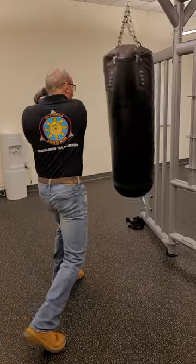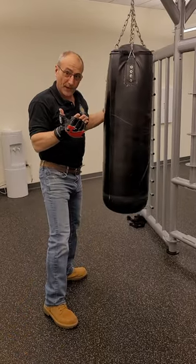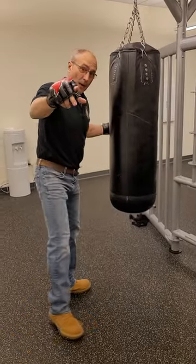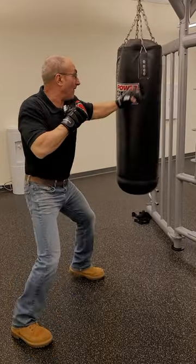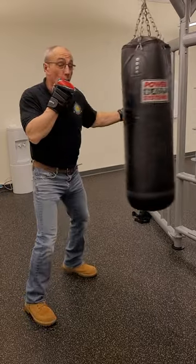If I throw it with the rear hand and come back, same thing, same reverse strike. A combo that you can practice would be a cross, lead hook, follow with the reverse strike, and a cross.